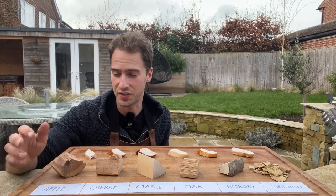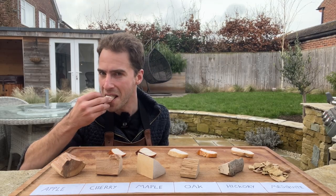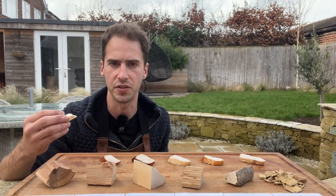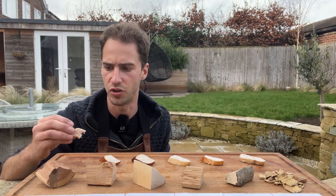Here we've got the six different pieces of smoked chicken: applewood, cherrywood, maple, oak, hickory, and mesquite. Starting with the applewood — yeah, that's really nice, really subtle. The smoke flavour is really delicate; it doesn't overpower the chicken. You can still taste that chicken flavour through the smoke — it hasn't completely overshadowed it.